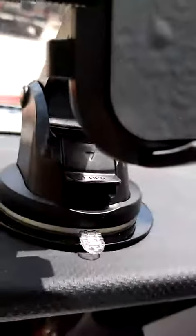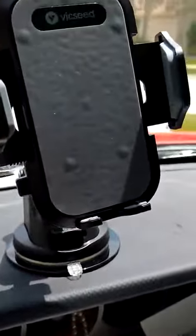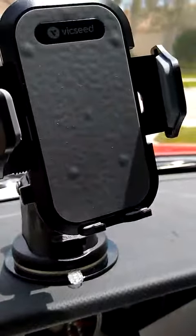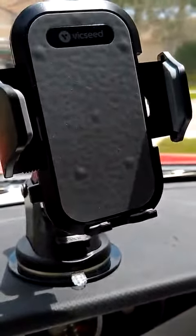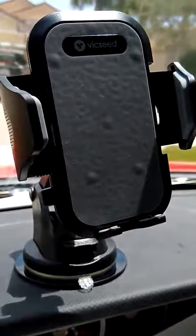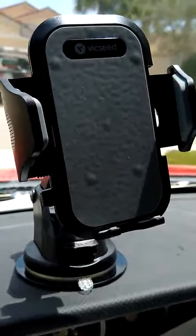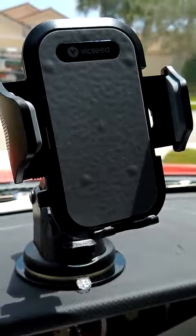You can flip this up and change the angle of the little arm back here, so you can pretty much articulate it any way you possibly could. It'll fit most phones in their case. So far it's been really awesome — at first I thought I was going to have a problem, but it turns out to be okay.